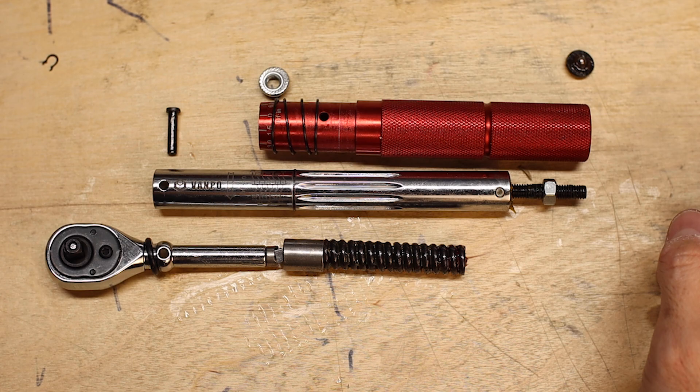Pretty interesting, and thankfully there were no real surprises — what we found in this wrench agrees quite well with the schematic animation in my previous video. So hopefully that gives you a better sense of what's going on inside your click type torque wrench.